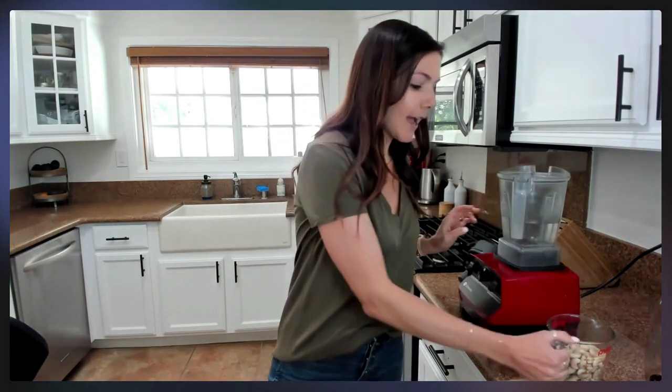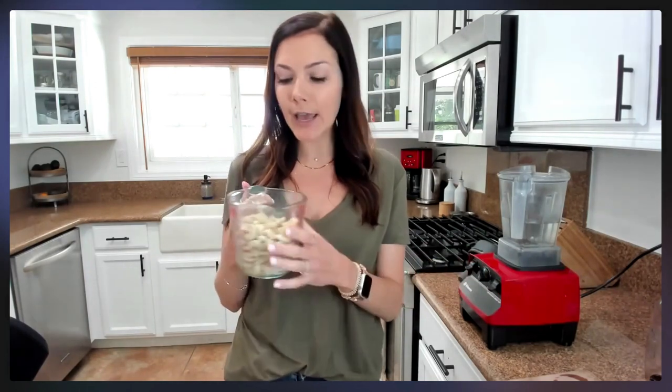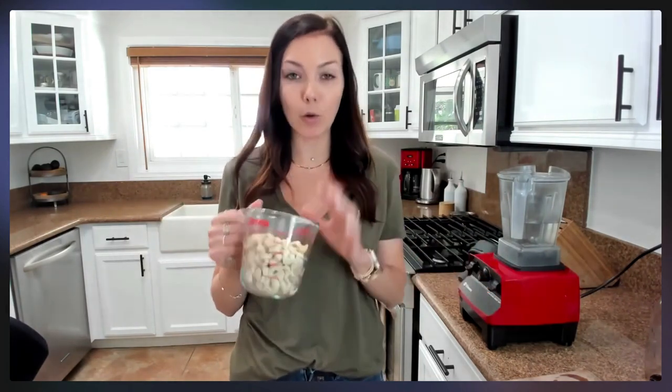First, you need two cups of water and about a cup and a half of raw cashews. You don't want salted, you don't want roasted — you want raw cashews. I've already soaked these. You want to soak them in water; you could do it overnight, or I usually just soak them in hot water for a couple of hours. If you're a last-minute person, you can boil them for five to ten minutes before using.